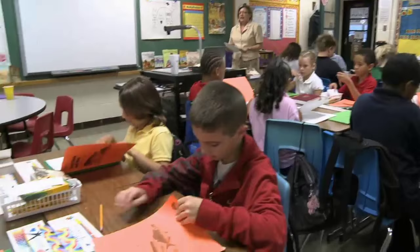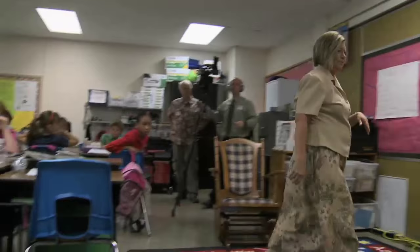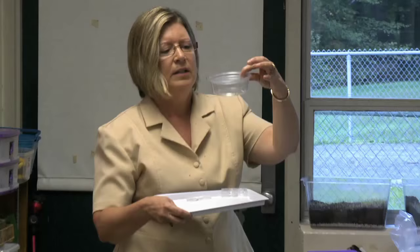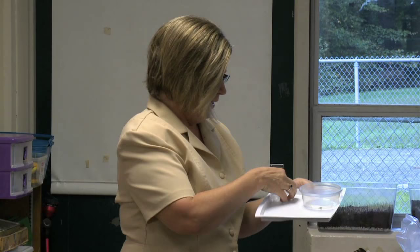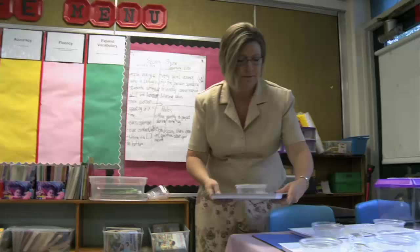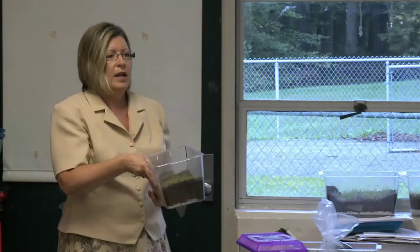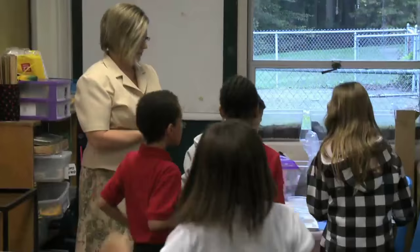Please turn to page 19 in your journals. What we're going to do is we're going to get our materials managers. I've got a tray of objects. I'm going to show you those objects first. You're going to get a tray, and on the tray you've got a container. Inside the container is a cricket. There might be one or two containers with more than one cricket. You're also going to get four magnifying glasses. Once this is on your table, the materials managers can come get the terrarium as well. One terrarium per group.